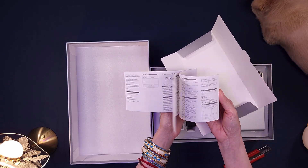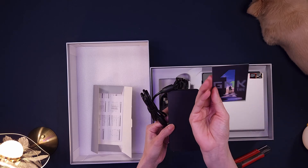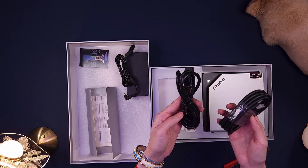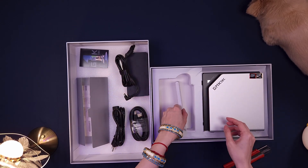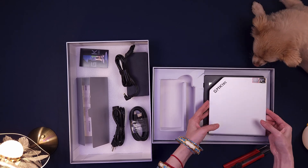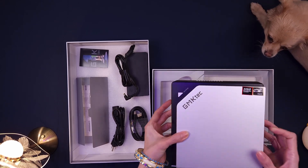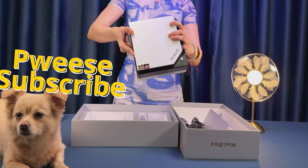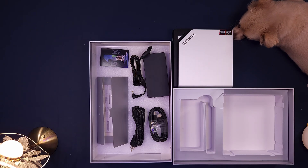A quick start guide and warranty card — nothing fancy, but it covers the basics. A large, high-wattage power brick with its necessary cables. There's also an HDMI 2.1 cable, giving you plug-and-play access to high-res displays right out of the box. Now that we've got everything out, let's take a closer look at the hardware itself and see what makes the EVO X2 so special under the hood.